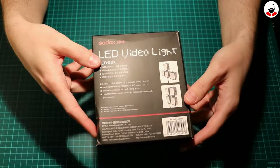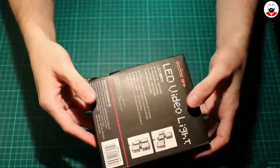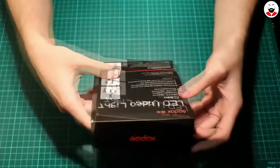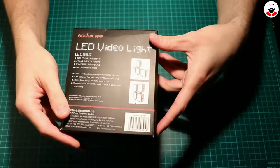It takes 4 AA batteries, or an AC power jack which is 5 volts DC, but it's a very weird connector which I believe I don't have. You can also daisy chain some of them to make a very huge and horrible looking light for your camera.